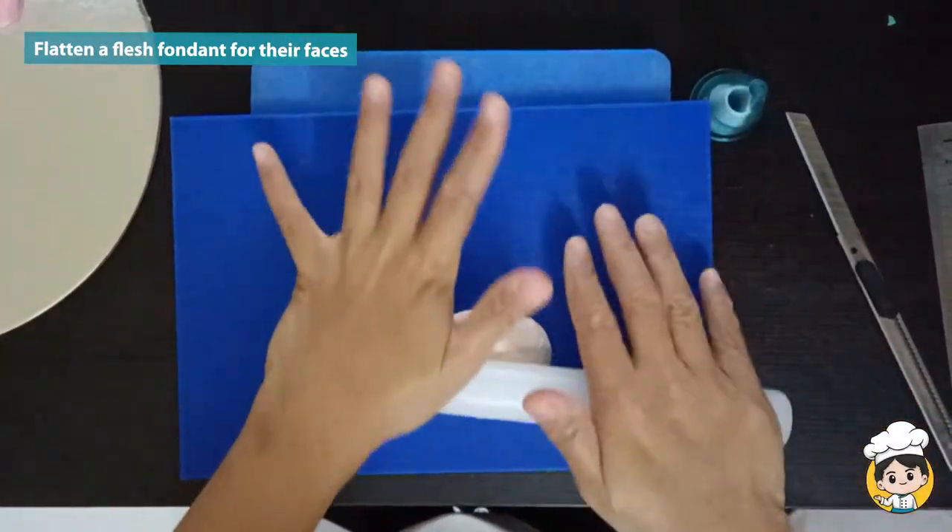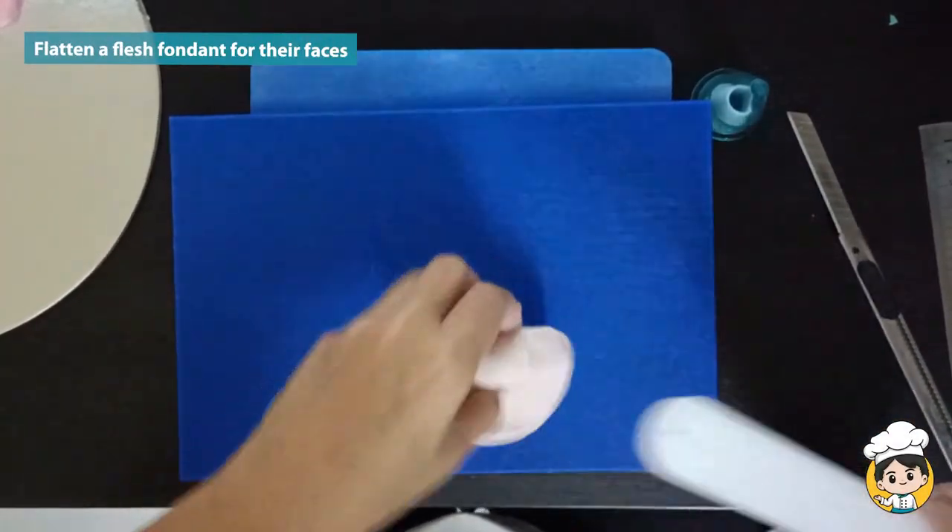Hi guys! Today we are going to make a baby boy and a baby girl cupcake topper.